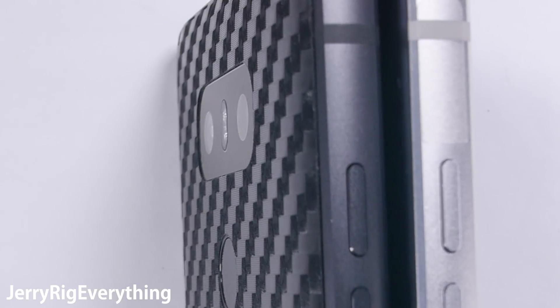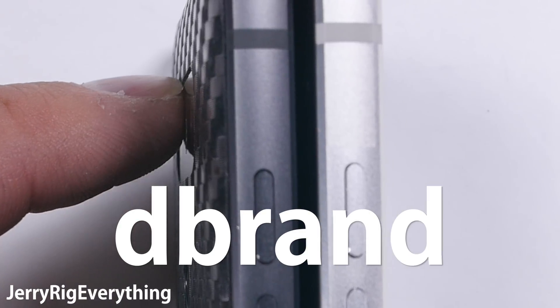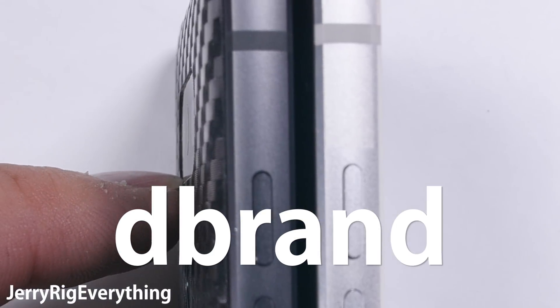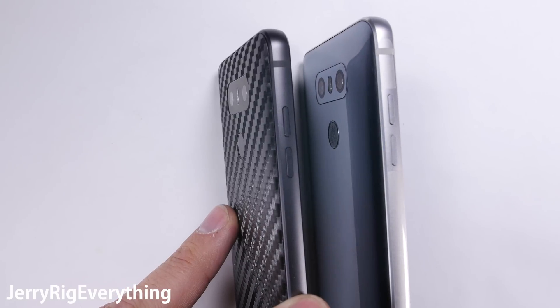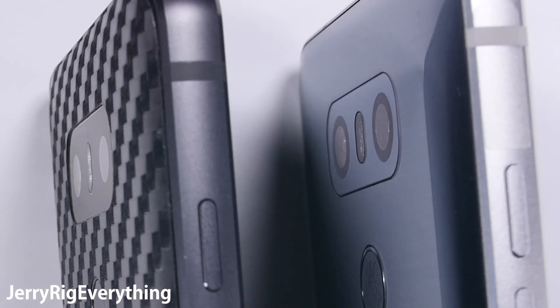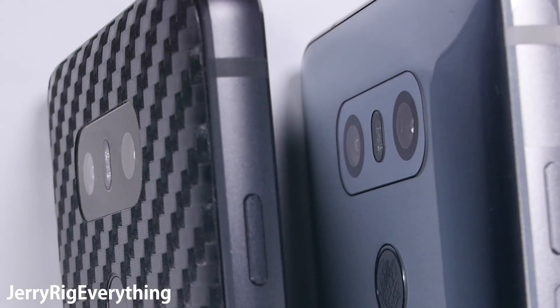The skin I applied here on this G6 is from dbrand. The first time I heard the name dbrand, I thought it was just someone's initials, but it actually stands for dbranding a cell phone — as in covering the logos or the carrier branding. Kind of clever. Thanks to dbrand for sending me this skin. I'll put a link in the description if you want to check out any of their other skin variations.